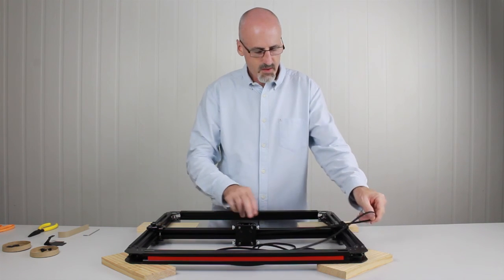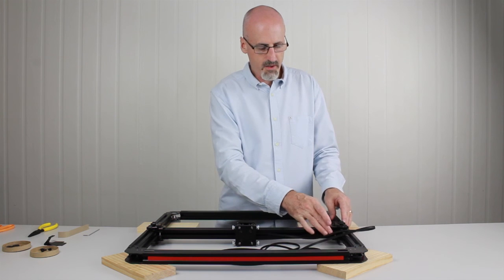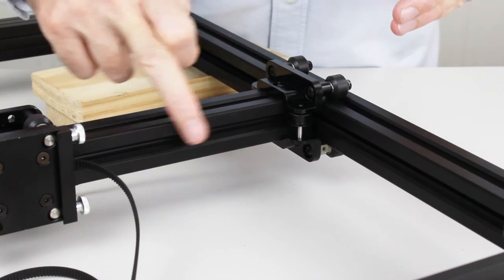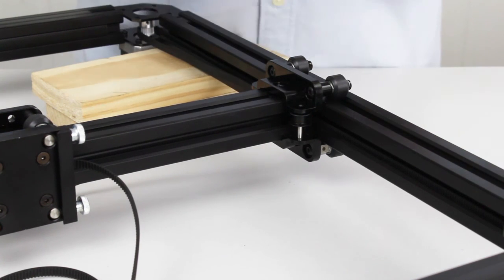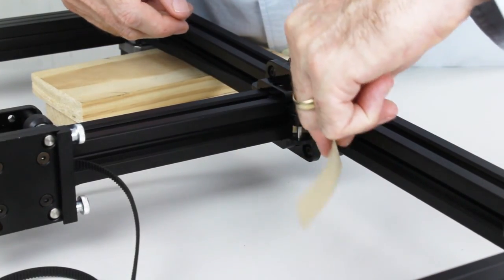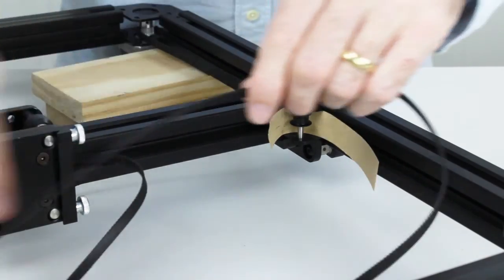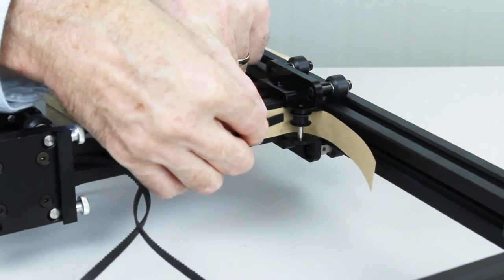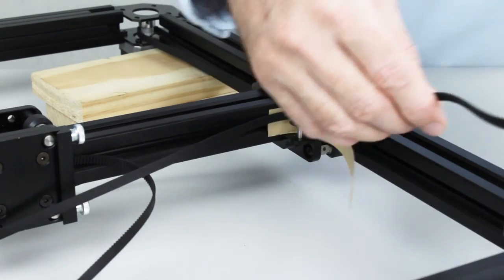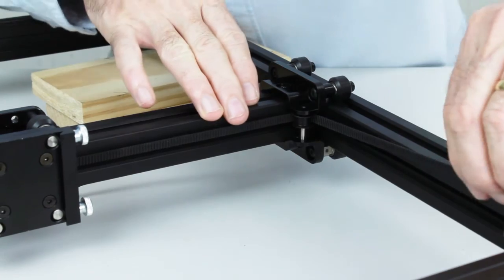The second belt we're about to install is going to run around the opposite direction and also end up behind the gantry carriage. It's also going to run on the upper plane, so we'll be using the bearings at the top rather than the bearings at the bottom. As we did with the first belt, we need to run the second belt through the gantry pulley. Insert the piece of card as before to help pass the belt through — making sure the belt isn't twisted and the teeth are facing towards the front of the machine. Feed it through between the flanges of the pulley and pull it through.